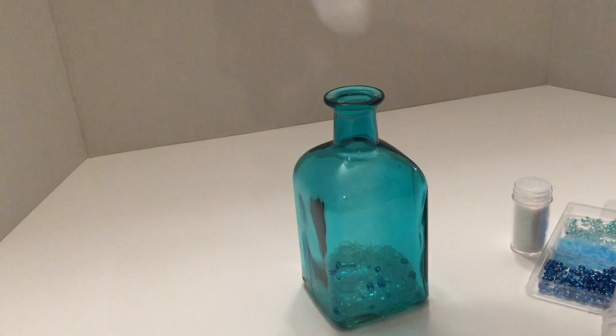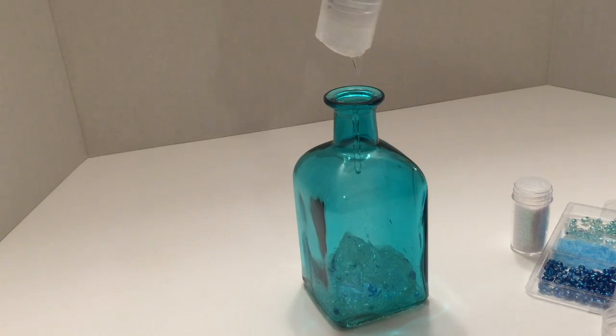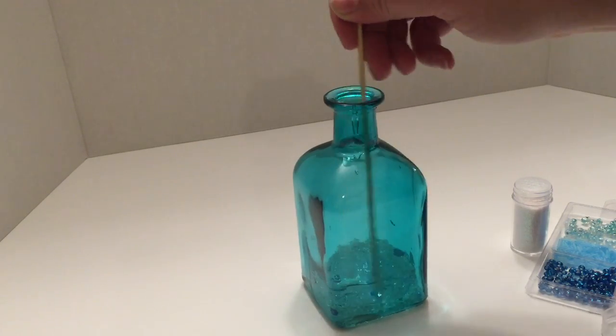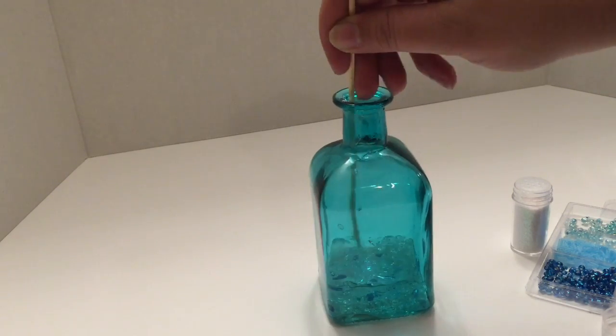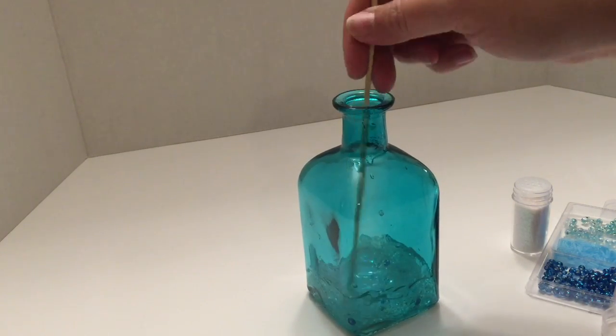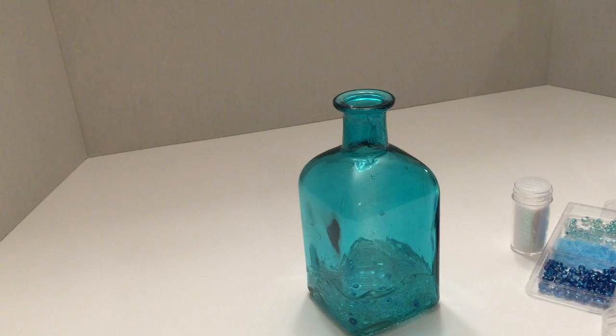Now let's go ahead and add some of the gel. It's really better if you can hold it up and get a stream in there, because if you put it right to the opening you can easily clog it up. Once we get a little bit started in there you can actually hear the silica beads cracking — that's because they are absorbing the moisture from the hair gel. They will get a little bigger and get that gel-like quality we're looking for. Give it a good little stir, then pull the skewer out and continue to add more gel.